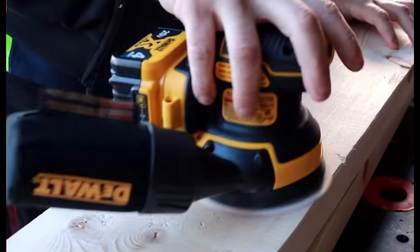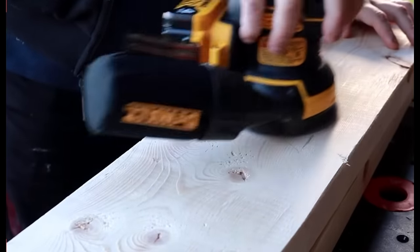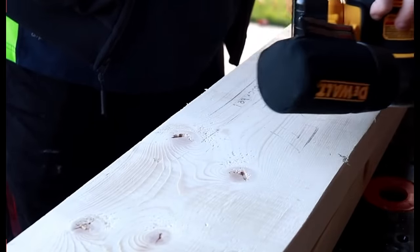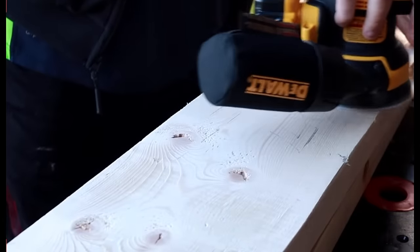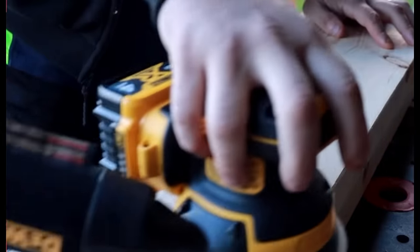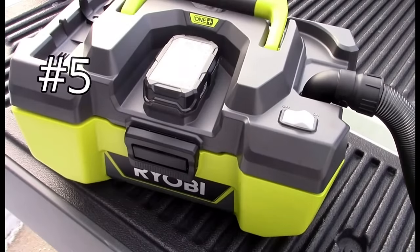It takes no cord. Depending on the sandpaper, you can take tons of material off at a time or very little to get a very smooth finish. I go to this sander for 95% of all my sanding needs. You also get minimal vibration because of the padding — they just did an excellent job. Definitely check this one out.